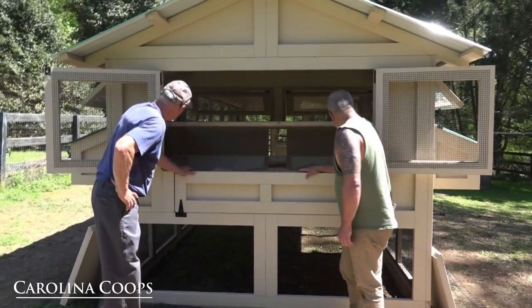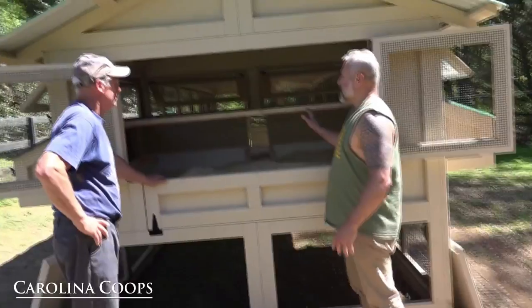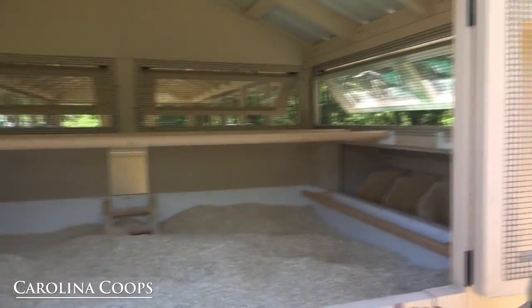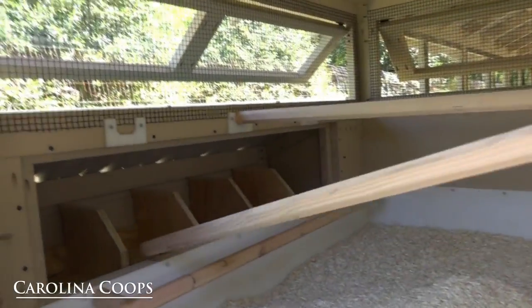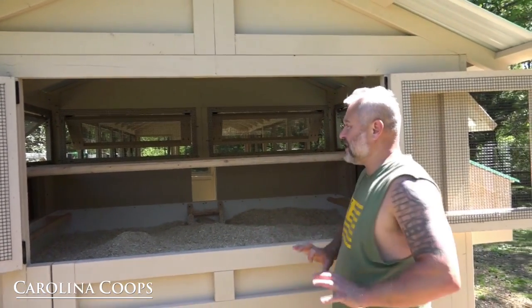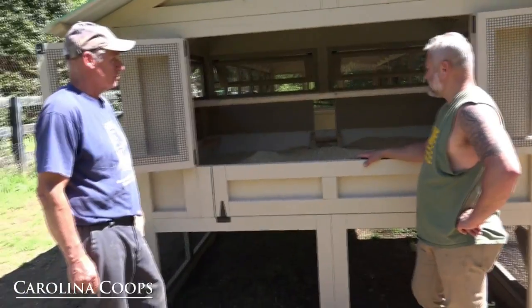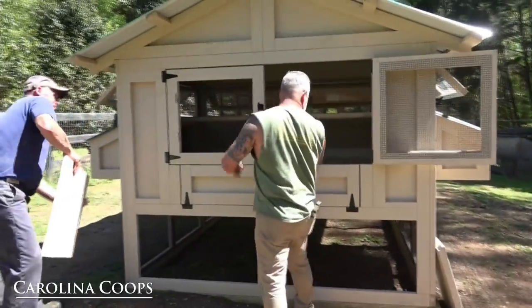If you want to make the roost bars easy to clean, you can just pull them right out like that, clean them, and pop them back in — nice and easy. There's a little chamfer cut so it's rounded over. I believe these are the perfect size roost bars for chickens — they cover their feet on those cold nights, nice and comfortable. When it does come time to clean, just drop this deep litter door down — easy peasy.